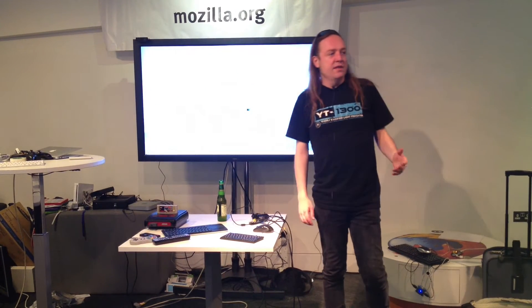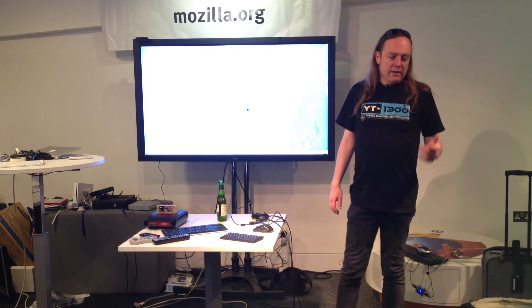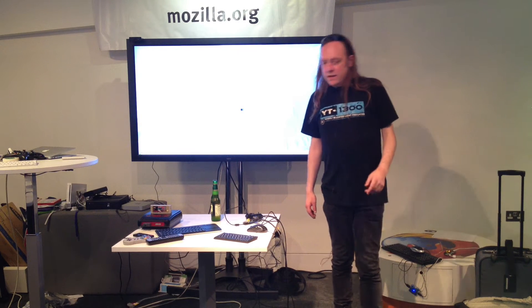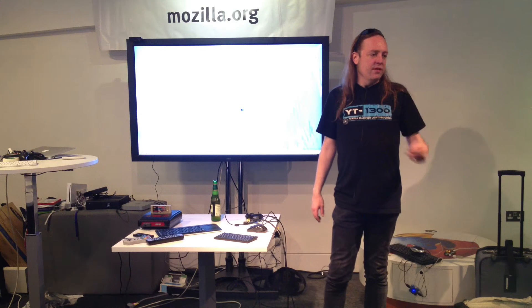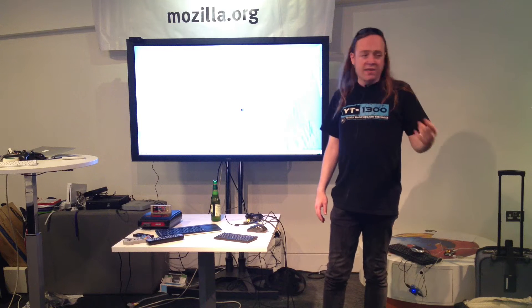RISCOS is an alternative operating system for the Raspberry Pi. Very, very quickly, because I'm determined to make this the quickest presentation of the night. RISCOS was originally developed by Acorn, who originally developed the ARM chips, so the operating system and the chip hardware have been hand-in-hand since day one.